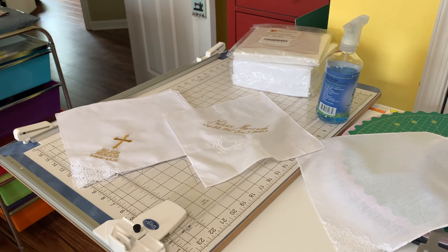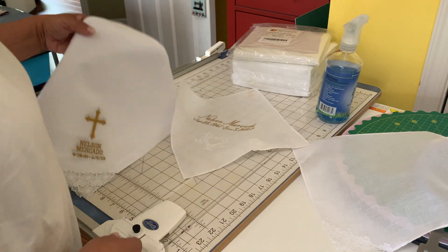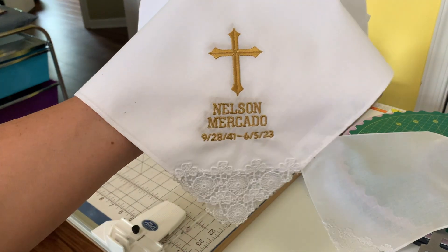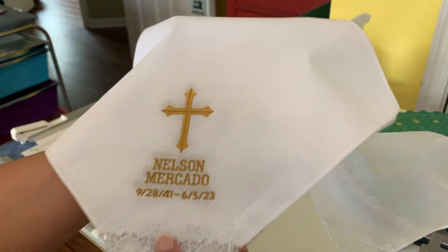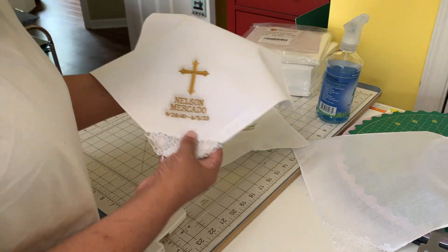Hello everybody, welcome back to the channel. For those of you who are new, I'm Jeanette from Boricua Sewing and Crafts. In this video, what I'm going to be doing is embroidering some handkerchiefs. My dad passed away last month and my mom wants to give out these handkerchiefs as keepsakes to members of the family.